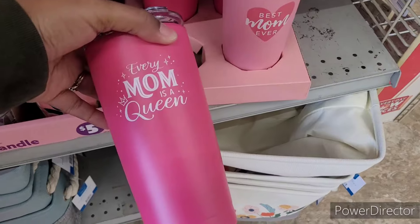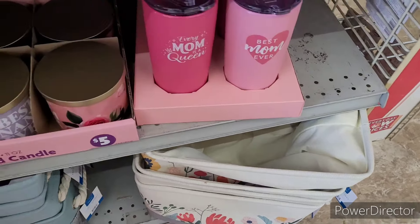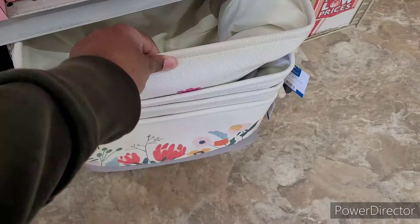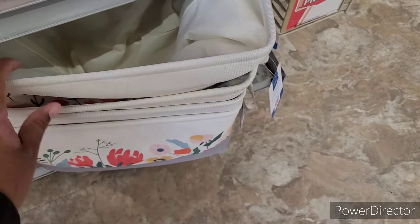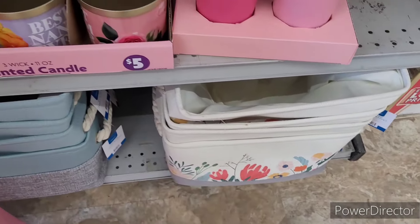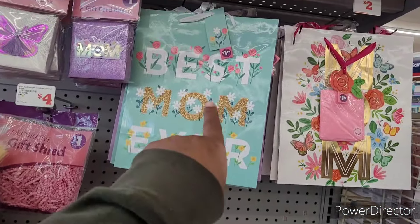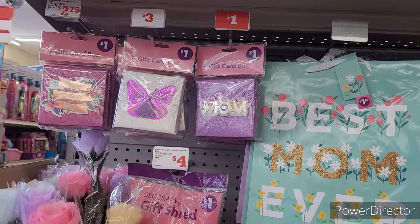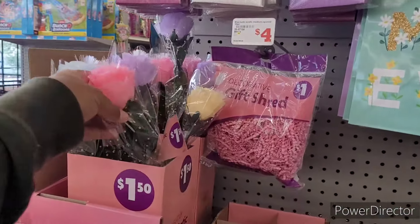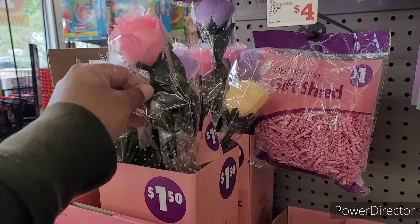They have these nice little tumblers right here: 'Every Mom is a Queen,' 'Best Mom Ever.' And here are some little decorative totes — not sure how much they are; sometimes Family Dollar doesn't have prices visible. They've got little gift bags up here for a dollar fifty, gift card boxes for a dollar, and the little fiber optic roses for a dollar fifty.